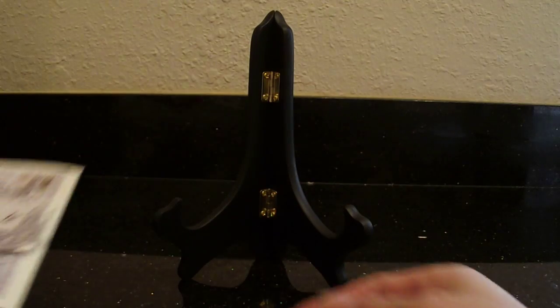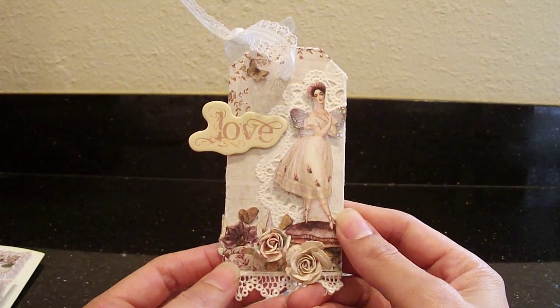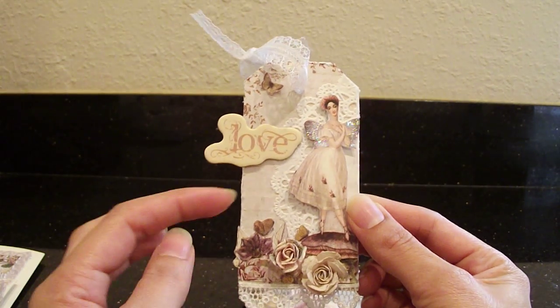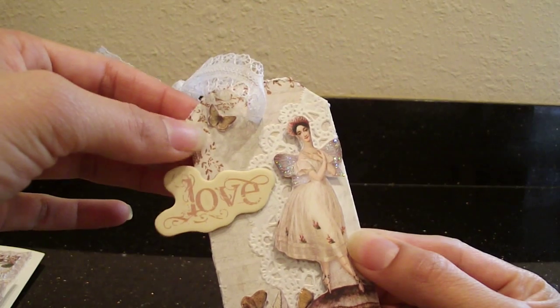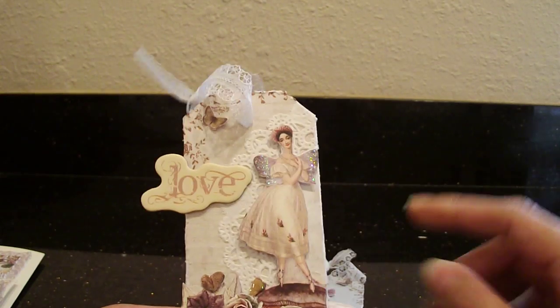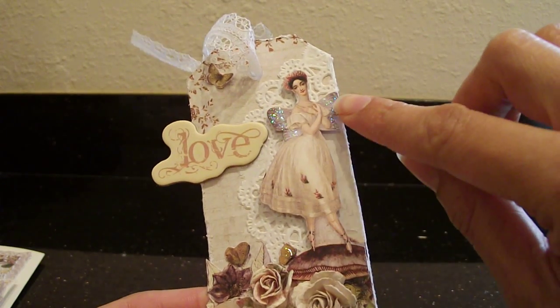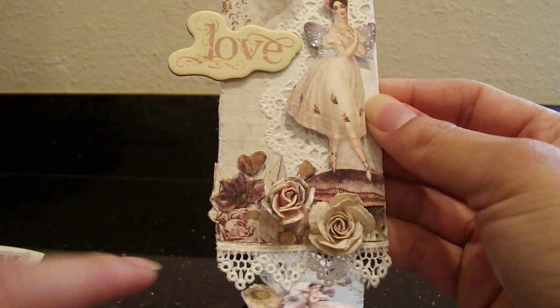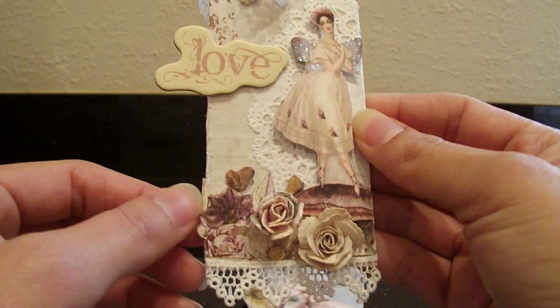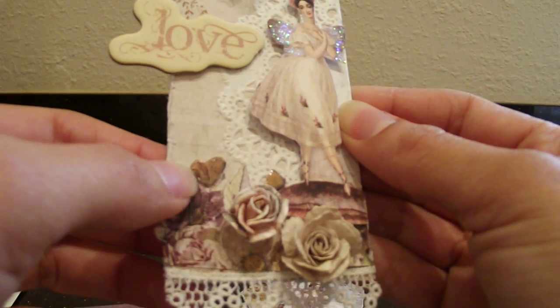I also made a couple of little tags — I think these could be really cute little gift tags. Here's the first one; isn't it cute? It's so little. I used some of the patterned paper in the background, and this is a stamp — stamped branches. There's a little butterfly that I fussy cut out of the papers, and I added a doily back here. I used stickles on her wings, then layered different flowers fussy cut from the patterned papers, and used glossy accents on the butterfly.